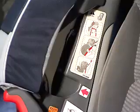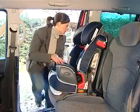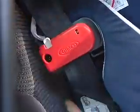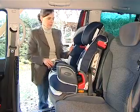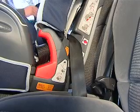Pull the seat belt and pass it between the shell and the seat pad following the red indications. Fasten the seat belt, then pass the diagonal belt through the lock-off. The seat mustn't move more than three centimetres when pulling. If it does, please tighten the seat belt again.